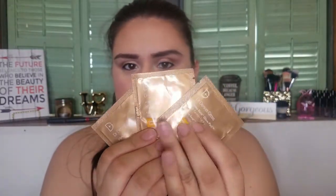Next we got Dr. Dennis Gross Alpha Beta Glow Pad Self Tanner for Face — you get three of them. I probably won't use this since I don't like self-tanning. Though I do like the look of a tan on people, and I am pretty pale, so maybe I'll try it and end up obsessed. But for now I'm skeptical.